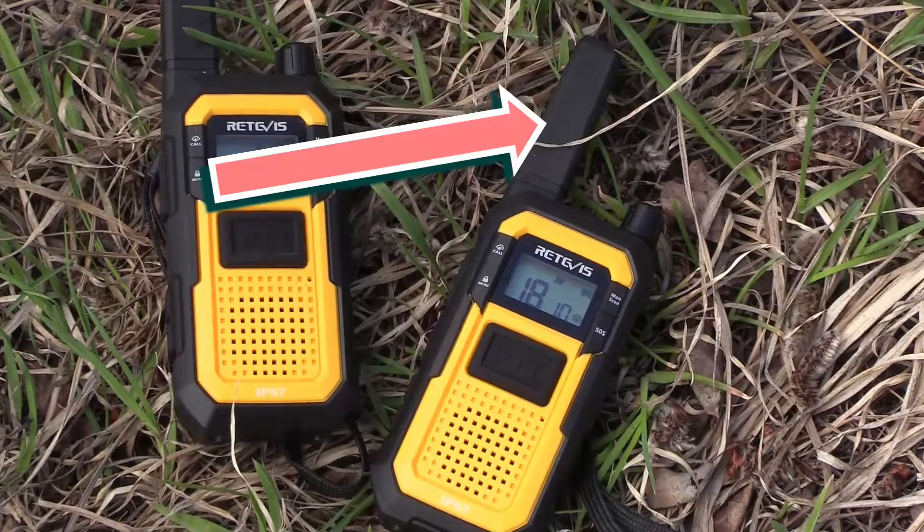The other two frequencies are FRS and GMRS, and this is where there is a difference between Canada and the United States. In Canada the highest power you can get on these frequency bands is two watts, and that depends on the channel — some channels are limited to 0.5 watts. Also, the antennas on these radios cannot be replaced; what comes with the unit is what you get and cannot be upgraded.